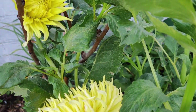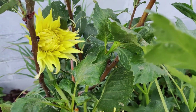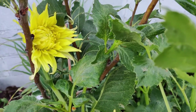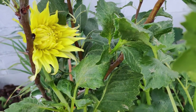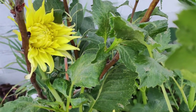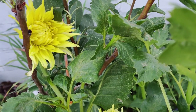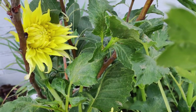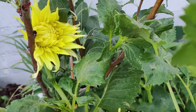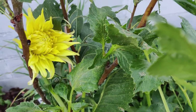Both dahlia flowers and tubers are edible. Tubers taste like a cross between a potato and a radish. That's likely very similar to how sunchokes taste, since sunchoke tubers taste like potato but with a definite other flavor — probably radish. Both dahlias and sunchokes are in the Asteraceae family and related to sunflowers, and their tubers taste alike.